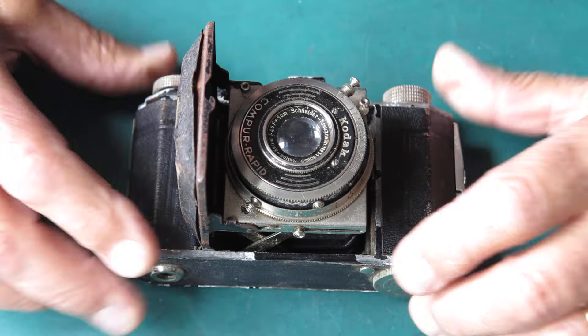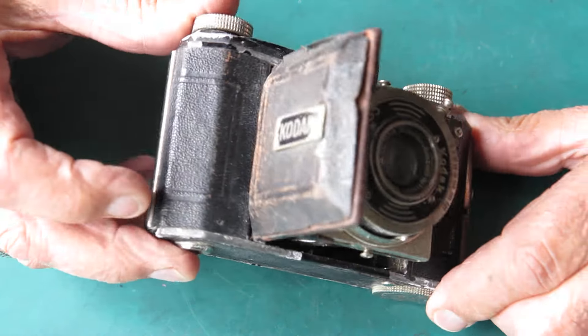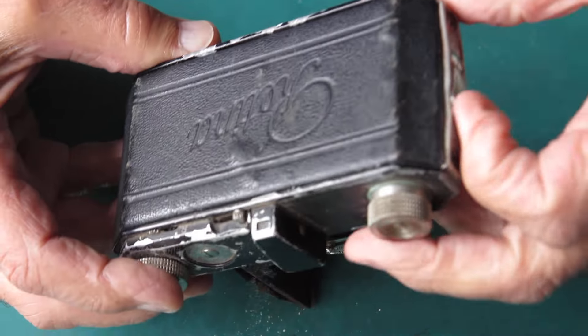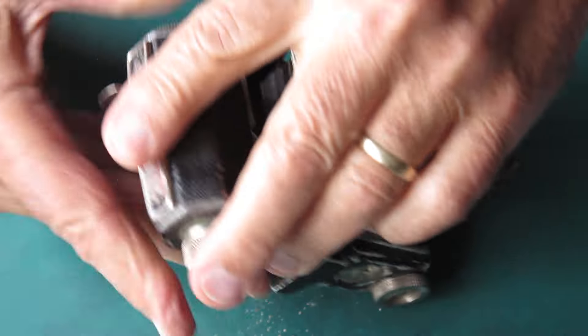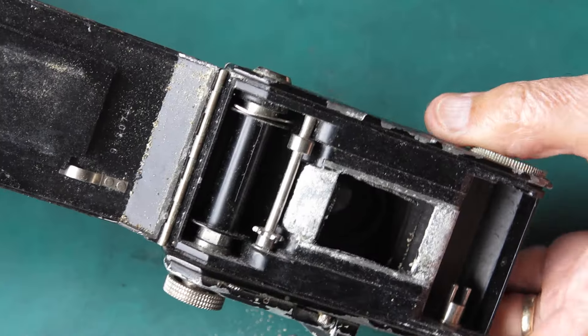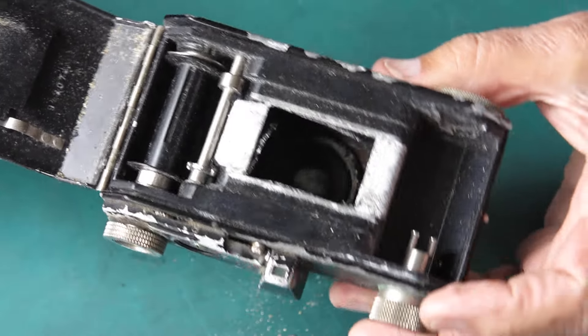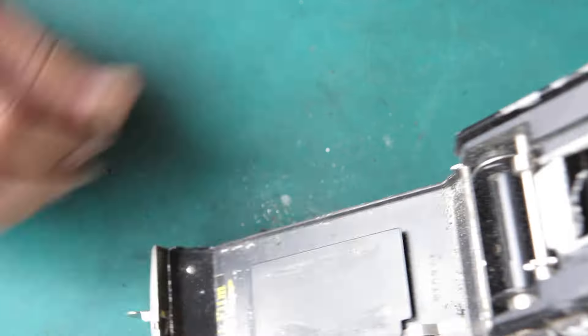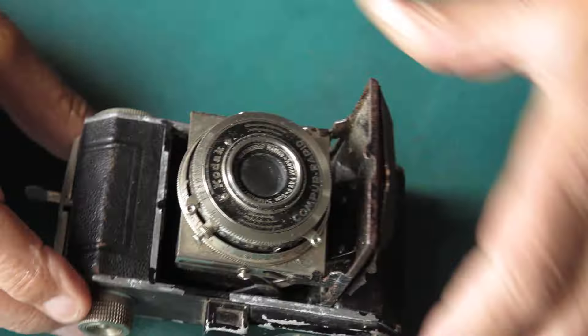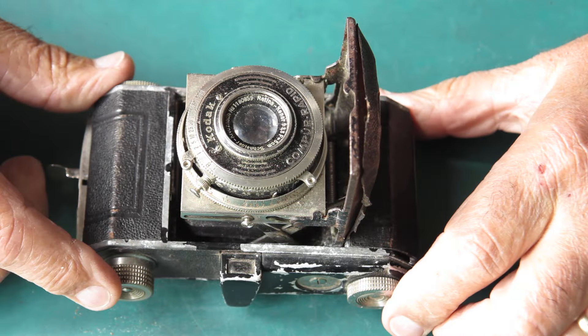Well, there's ugly and then there's this. Look at the state of this. Oddly enough the back opens. A little bit short on paint here. A bit of grit and rubbish falling out of here — I think that's probably just corroded aluminium.